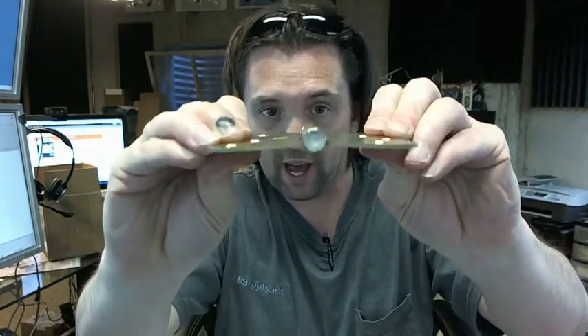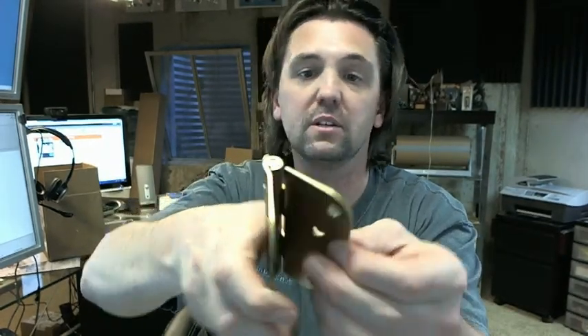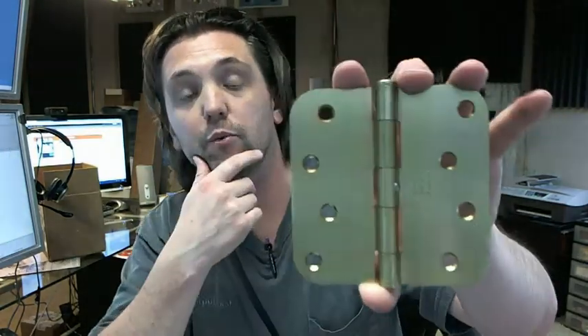Full mortise — as you can see on the swag on the hinge there, it should be mortised into the door and frame. A very common, very typical hinge. Available in several different finishes with or without the removable pin.